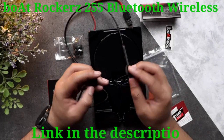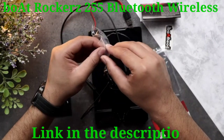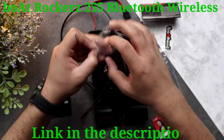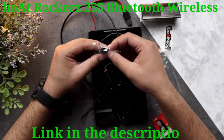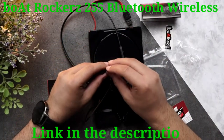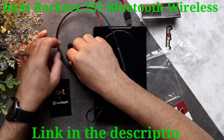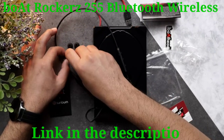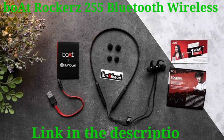You can see the Boat branding, and on the earphones you can find the Boat branding once again, along with hooks for extra comfort. They have also provided two pairs of extra ear tips, and based on your comfort you can go with either one. That's all folks — this is what you will find in the box of the Boat Rockers 255. Thank you so much for watching!